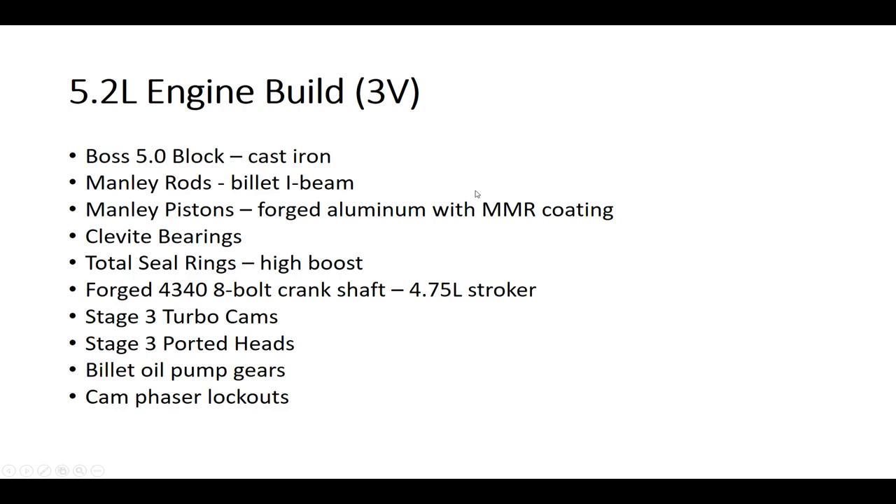The total displacement is 5.2 liters. I went with Manley rods — billet I-beam rods rather than H-beam, just to give a little bit more safety factor. Manley pistons, forged aluminum with the MMR coating. This is a coating that helps supposedly with high temperatures. Clevite bearings — these are the main bearings that support the crankshaft. Total Seal rings; you want to make sure that you go with rings that will support high boost. The crankshaft is a forged 4340 eight-bolt crankshaft.